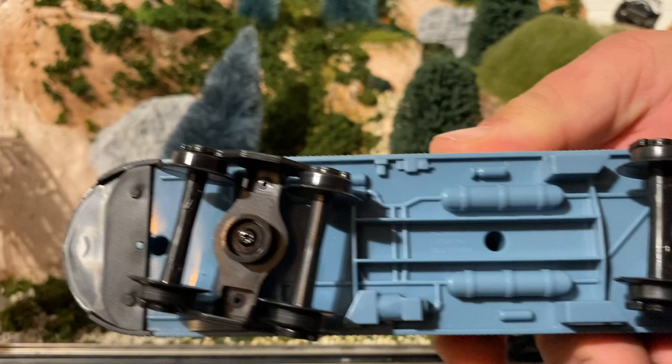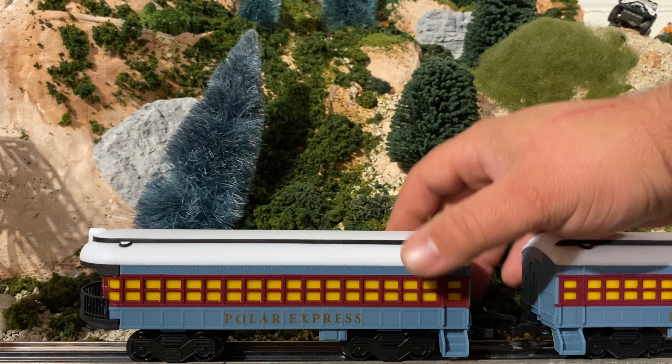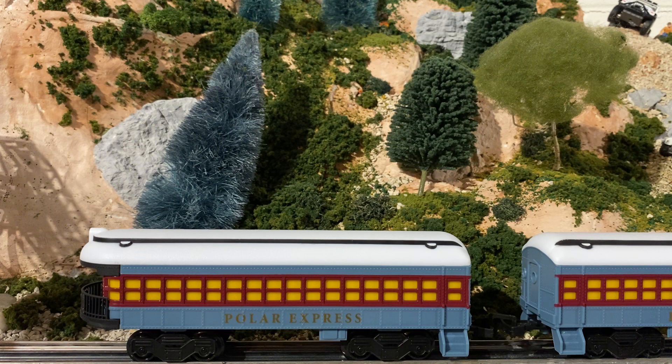There's actually details to it and everything else. Kind of a nice little surprise to find at Aldi, for sure. It's the first train set I've ever found at Aldi, but yeah, kind of a fun little pickup.